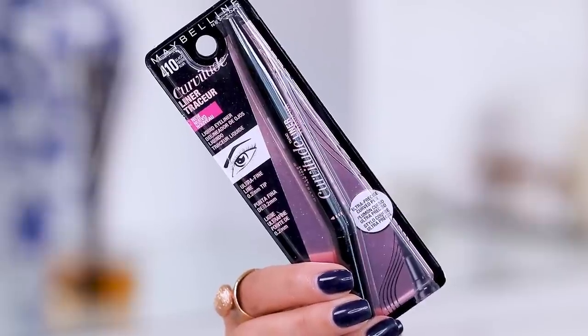Hey guys, welcome to today's video! We're going to be testing out an eyeliner — thank god, because my face looks a little blank without lashes and liner. I'm in a full glitter situation right now. I'm going to be applying on camera this new product from Maybelline: the Curvitude Liner Tracer, in the shade 410 Black Noir.